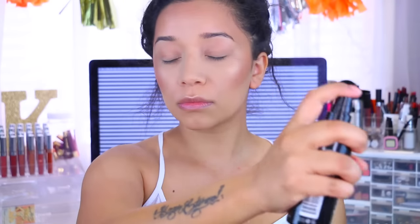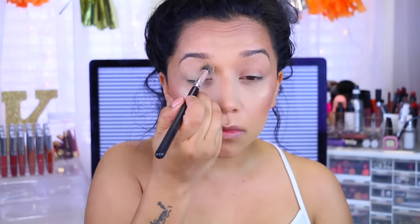Because I'm technically done with my face, I'm just going to set it really quickly with the setting spray. For the eyes, I'm going to take my MAC Soft Ochre Paint Pot and I'm just going to apply this all over the lid.